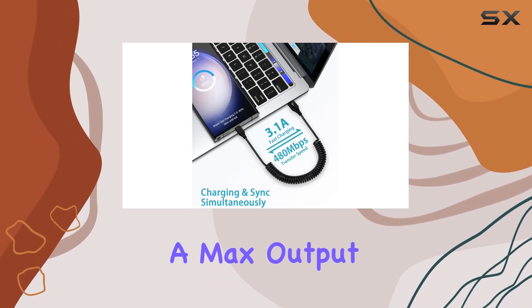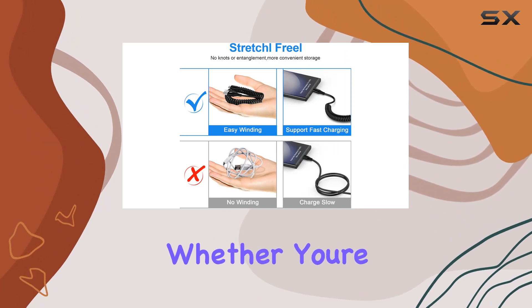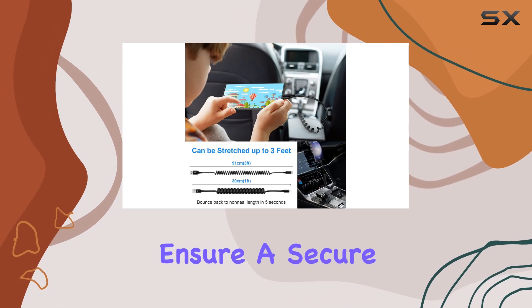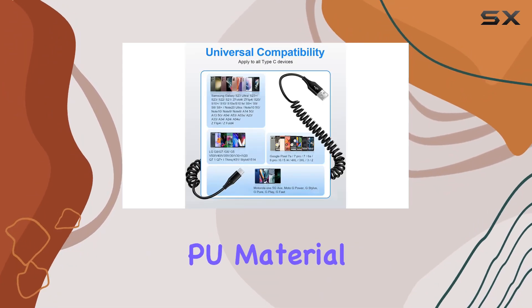Compatibility is key here. This cable supports fast charging with a max output of 66W and 480 Megabits/s data transmission. Whether you're in the car or at home, the intelligent safety chip and thermostat ensure a secure and efficient charging experience.